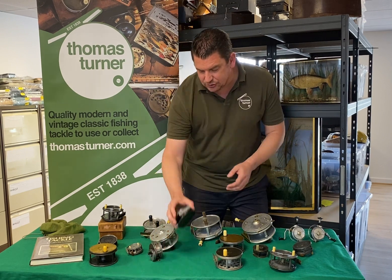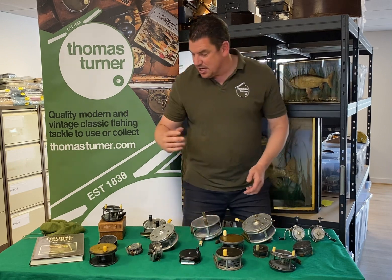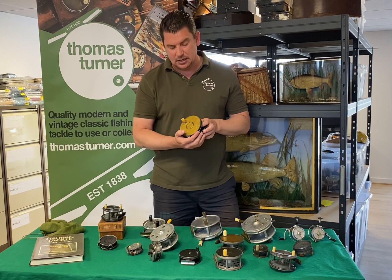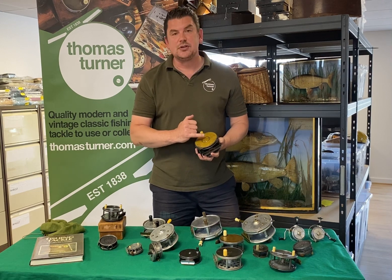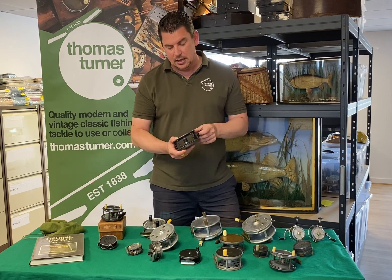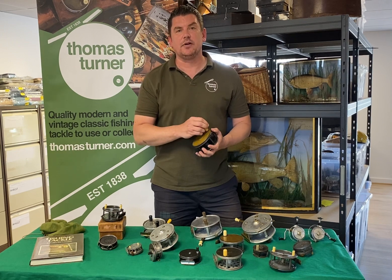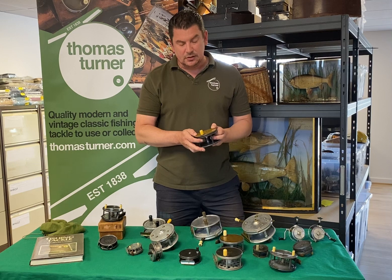We've got a Hardy Torpo Perfect here in absolutely fantastic condition, and probably another star of the show is this absolutely fantastic Hardy 5 inch brass face Perfect. Now this reel is the actual reel in the Fishing Tackle Collector's Guide by Graham Turner, and there's literally been a handful of the 5 inch brass which have come up for sale in the last 10 to 15 years.